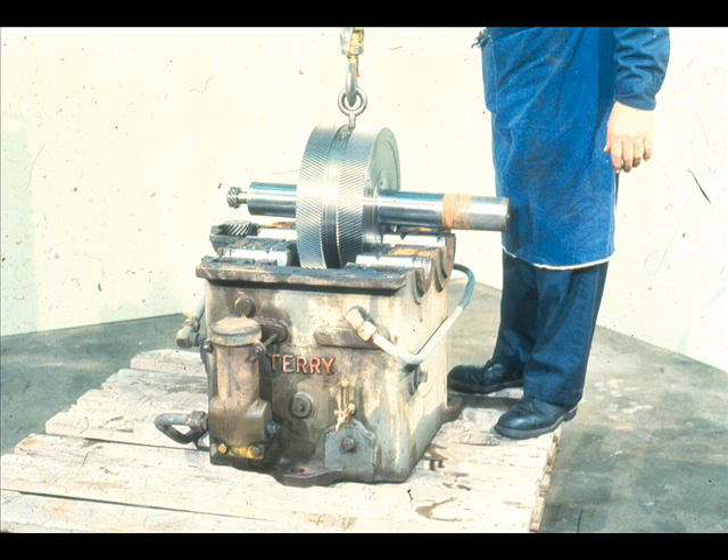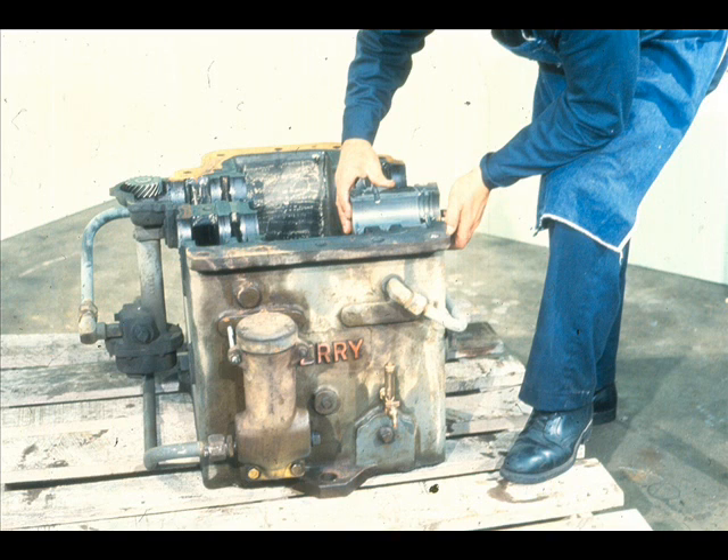After the top halves have been removed, the rotating assemblies should be lifted out of the case like this. In some pieces of equipment, there is only one assembly. However, this gearbox has a high-speed assembly and a low-speed assembly, both of which must be removed. With the assemblies out of the way, the workman may simply lift the bottom halves of the sleeve bearings out of their fits in the lower half of the case.